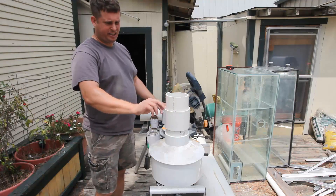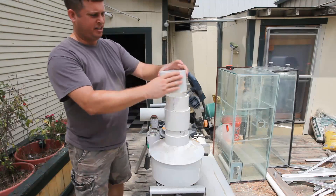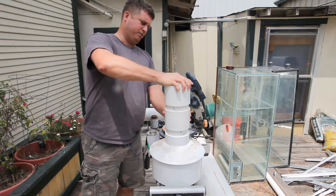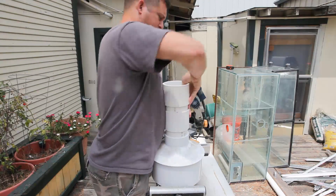And then I'm going to put a bucket here, silicone it, and glue another one of these in and silicone it. It looks like that will actually need to be a little shorter. The idea is to sandwich the bucket between a couple of couplings.